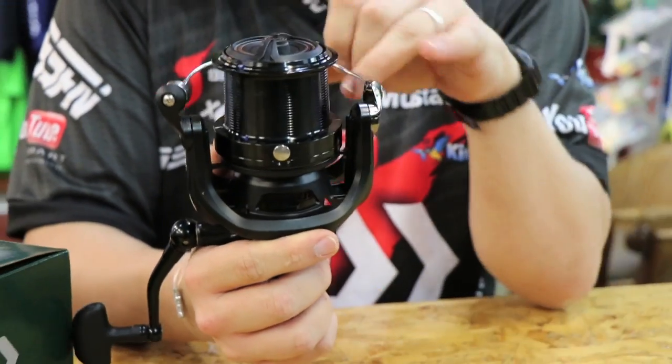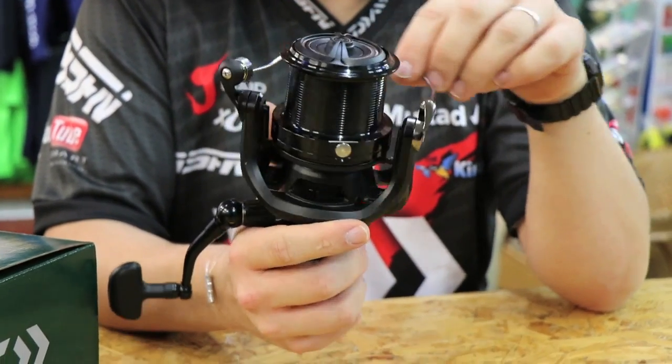The thin, very shallow spool makes it a nice long-distance casting type setup.